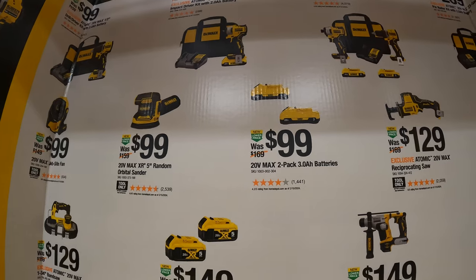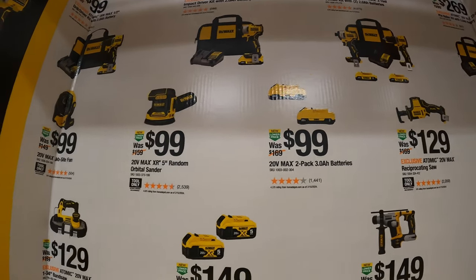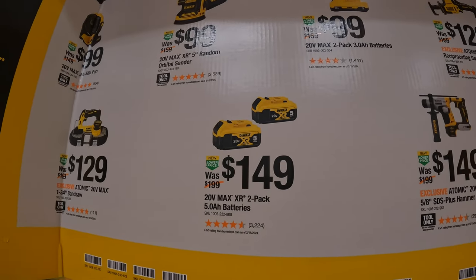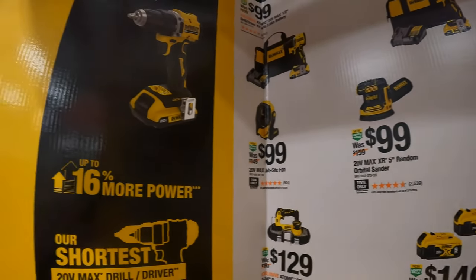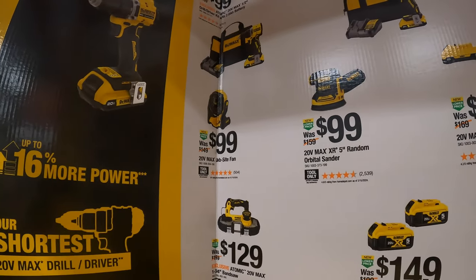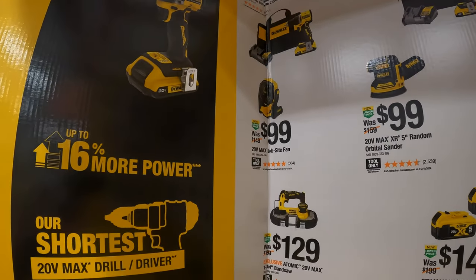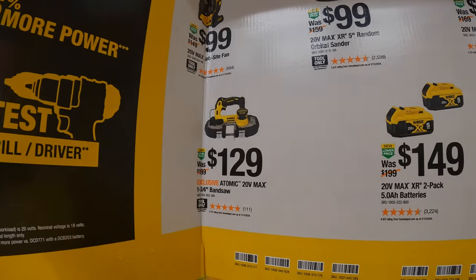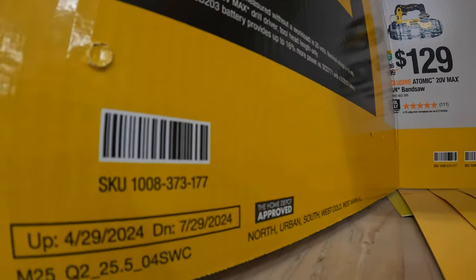$199 for two 3-amp-hour batteries with 21-hundred cells. $149 for two 5-amp-hour batteries. $99 for their 5-inch random orbital sander. $99 for their jobsite fan. And $129 for their 1.75-inch band saw. That is going on until 7/29/2024.